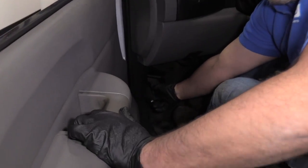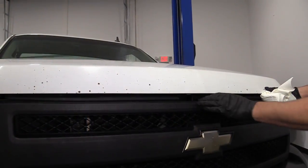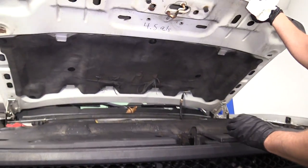I'll pop the hood right here near the footrest. Pull that lever. To release the hood, just push the lever towards the driver's side. Lift up on the hood.